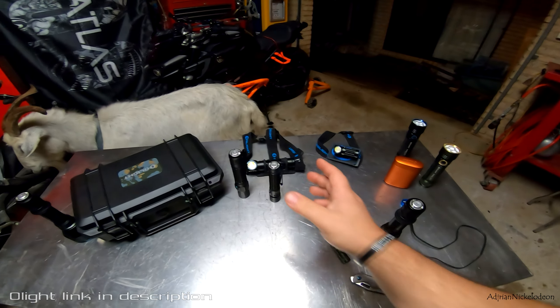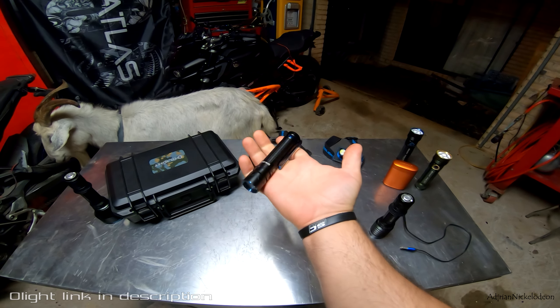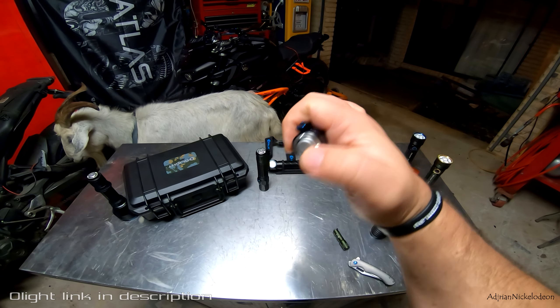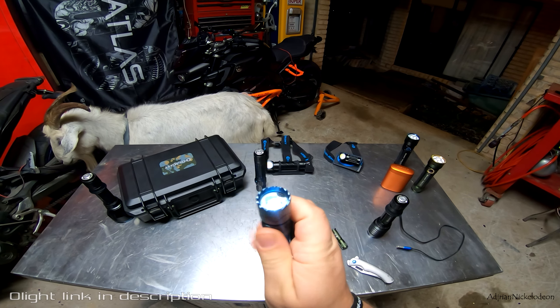Another quick one I like grabbing is the Warrior Mini 2 — really easy operation, super small, super pocketable. This is what I carry around with me because it doesn't weigh down my pants. There's a tail switch on the back of the torch and also a switch on the top.